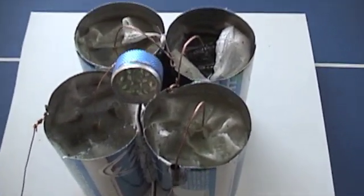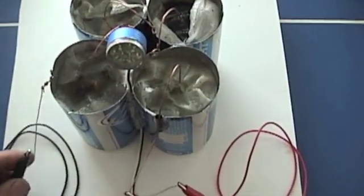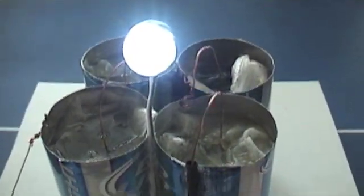There's no acid in these batteries. So after the campfire, you just grab your old beer cans, some seawater, and fire it up. That's nine LEDs.